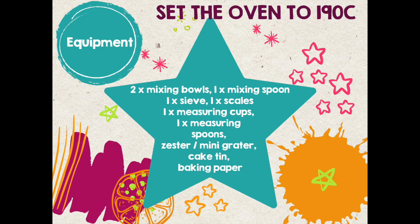You will need two bowls, a mixing spoon, a sieve, some scales, some measuring cups and spoons, a zester, a cake tin and some baking paper.